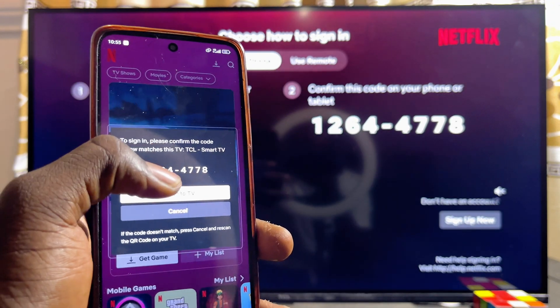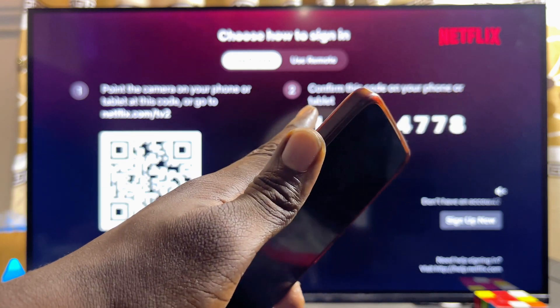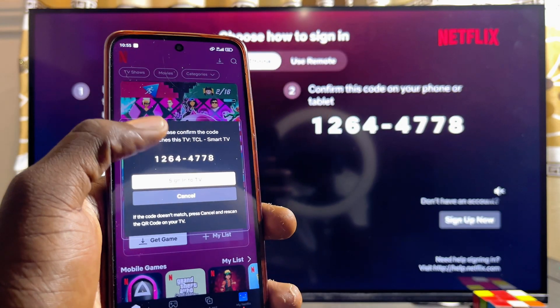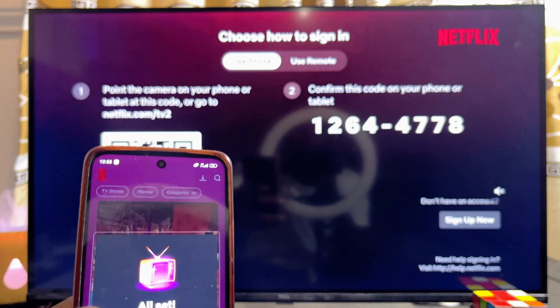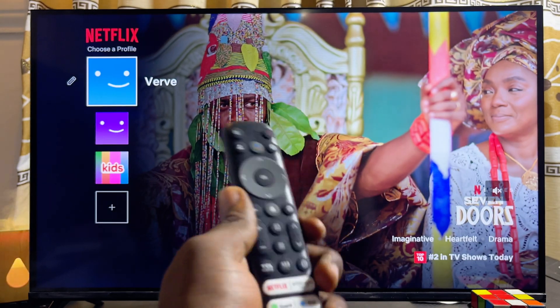What you want to do is confirm that the code displayed on your phone is the same as the one displayed on the Netflix app on your TCL smart TV. If they match, go ahead and click on Sign into TV, and the Netflix app on your TCL smart TV will be signed in automatically.